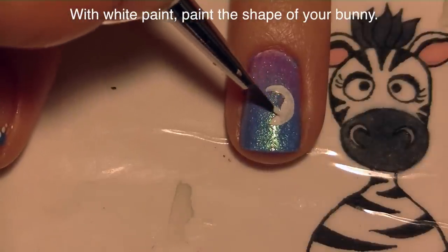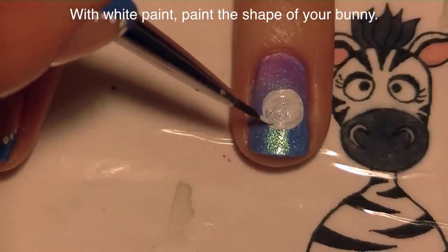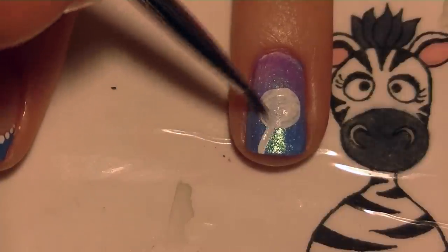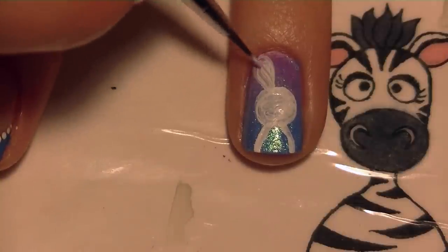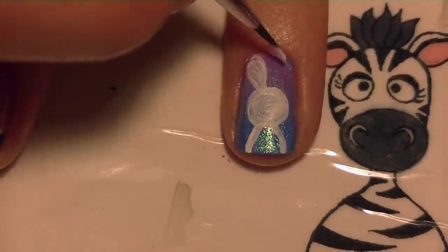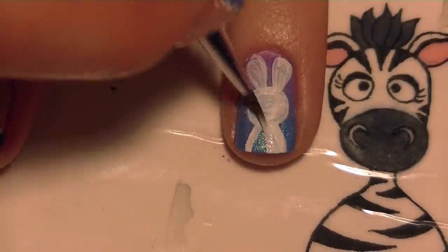To paint my little rabbit I'm going to begin with some white paint and paint a circle basically straight in the middle of my nail. This is going to help keep the balance so that you have the same amount of space for ears and for a bow. Then I'm going to add his body below, but the body isn't really going to be seen because of the large bow. Don't forget to add his ears up above his head and fill in his body.